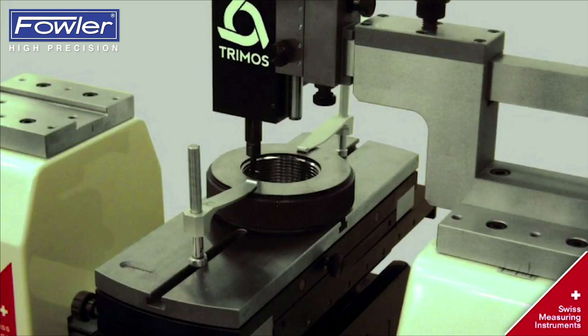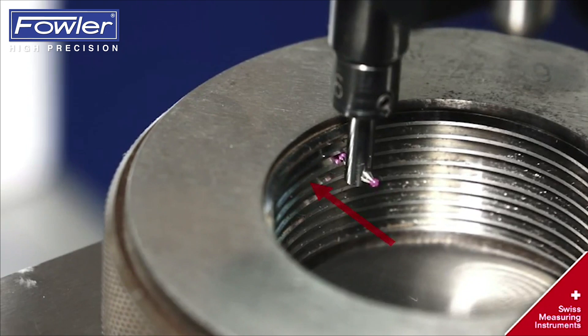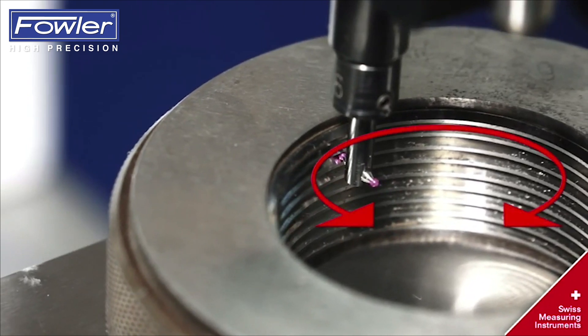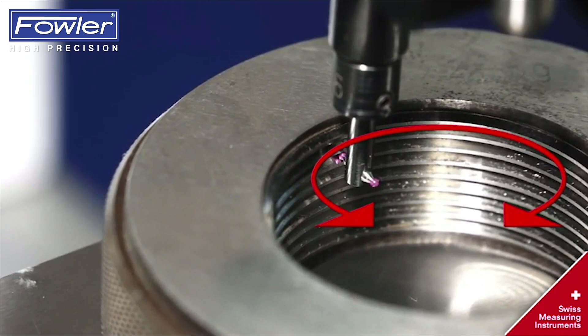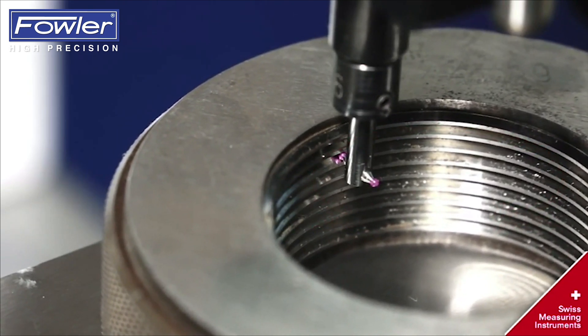Measure the first pitch of a ball probe by touching the surface. The ball probe determines the reversal point. The measurement is taken at the reversal point by the ball probe manoeuvring within the ring.